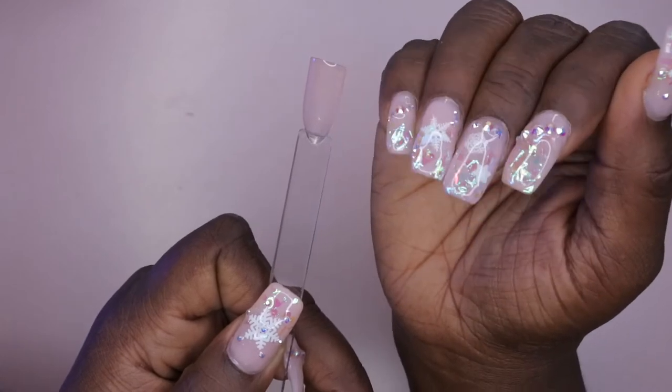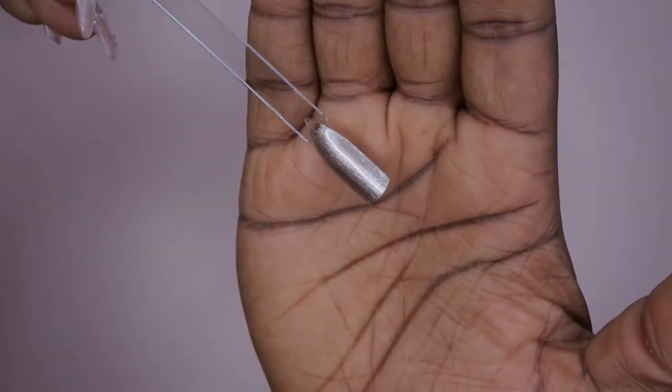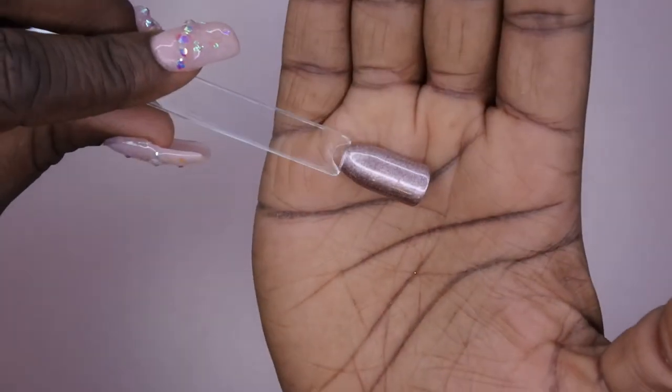This is what the Sheer Pink looks like, and this Sheer Pink actually looks similar to the color I have on my nails right now — it's like a nice soft sheer pink. I'm happy to have another one of these because I'm actually running low on the one I have. This one is the Champagne Metallic — it has a nice cool sheen to it. And then this is Rose Quartz — so that's what that looks like.